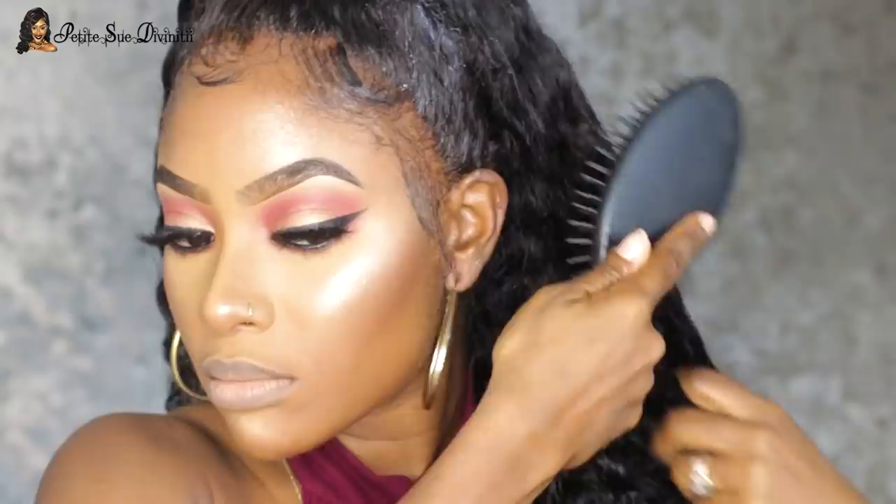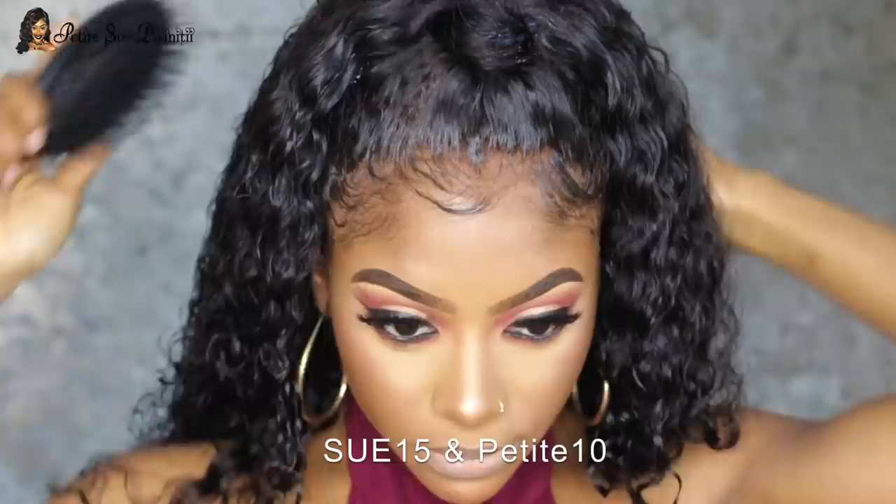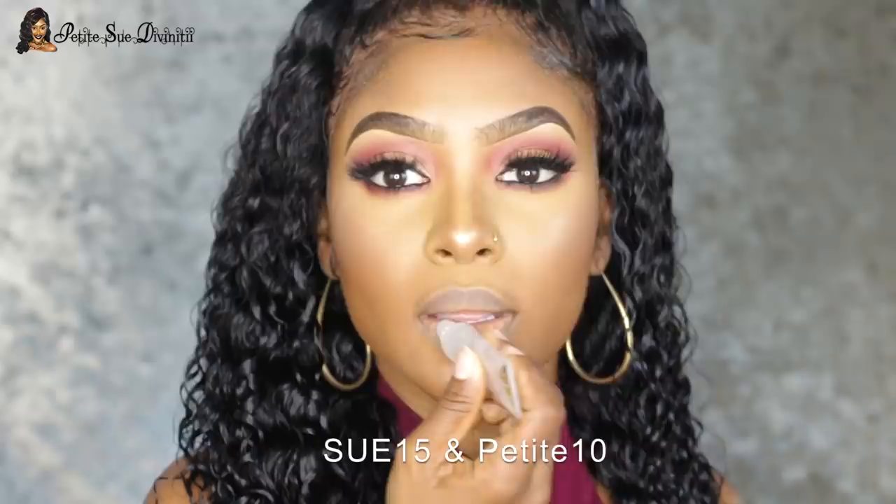As you can see, I spritzed the hair with water and look how gorgeous it is — stunning and beautiful. RPG Hair, guys! If you decide to get this or any other wig from RPG, don't forget to use my discount code SU15 and PETIT10. RPG Hair is really doing it — I live for their wigs. I applied some gloss over top of what I applied previously.